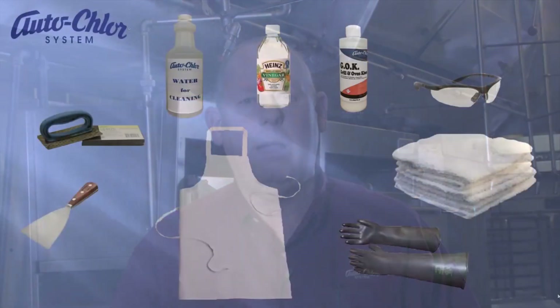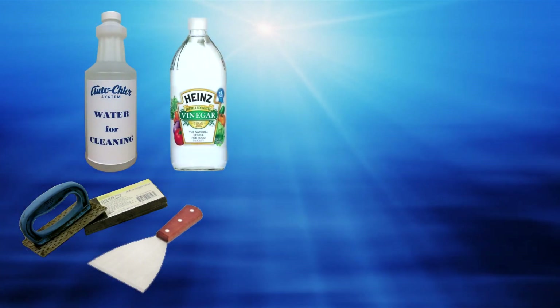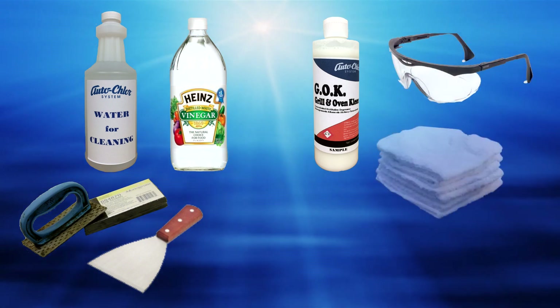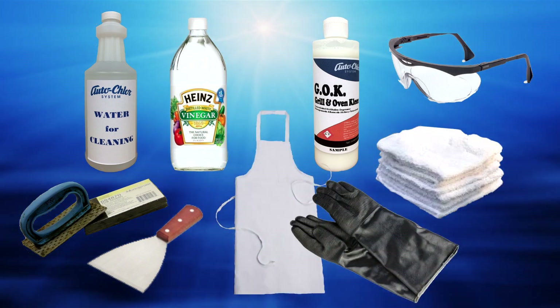As with any job, the first step is to gather the right tools and supplies to do the job properly. In this task you're going to need a spatula, scouring pad, a clear container of water, vinegar, an eight ounce sample of GOK, safety glasses, and a clean damp terry cloth. You may also want an apron and high temperature gloves for this job. If you need assistance in gathering these items, please ask your supervisor or manager.